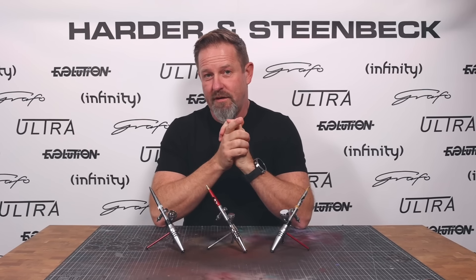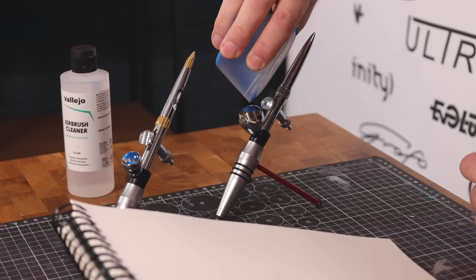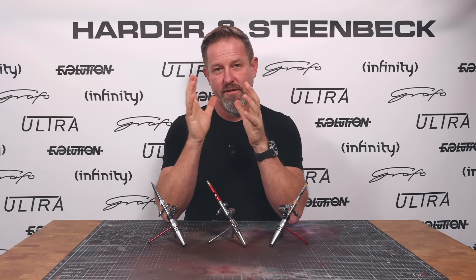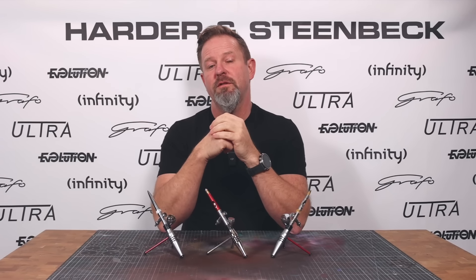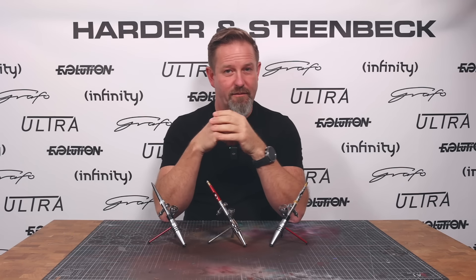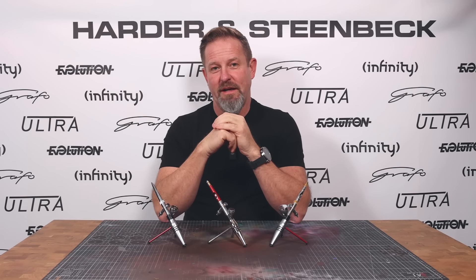I'd also appreciate your feedback on cup sizes. Harder & Steenbeck has always done a 2ml cup and a 5ml cup, and of course there's also been the micro cup — the very small cup that's just barely bigger than the stem. I'm interested to know, as Infinity users, which cup sizes you prefer, and if there's a cup size you feel is missing that we should be introducing.